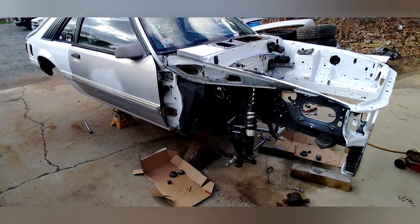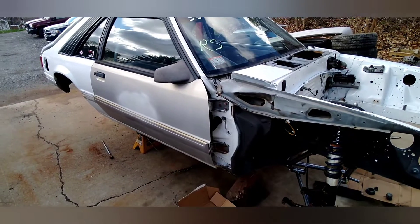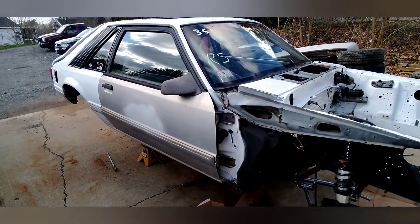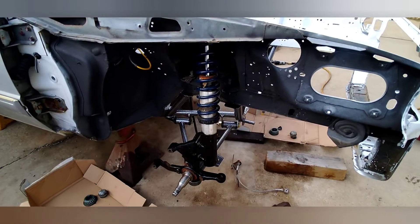I'll give you guys a little Easter morning update on the project Fox Body here. We hung some '87 to '93 doors in the car the other day, started putting the front end in the car, and painting up some spindles right now.